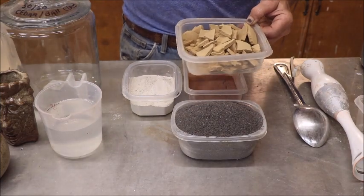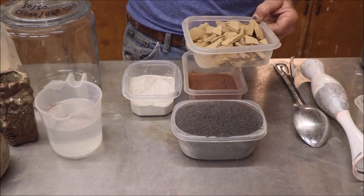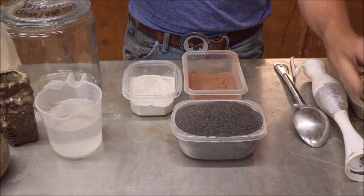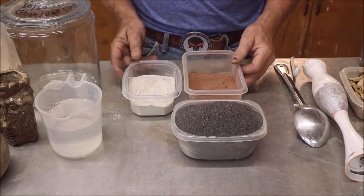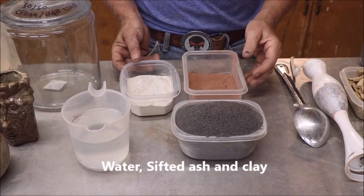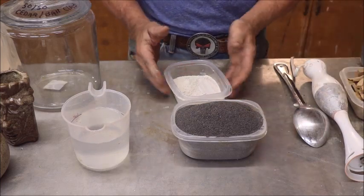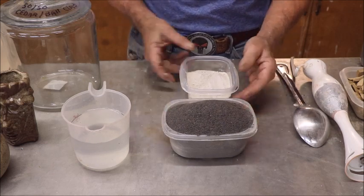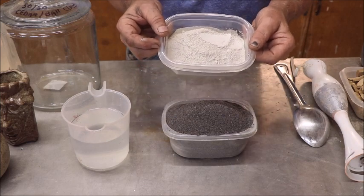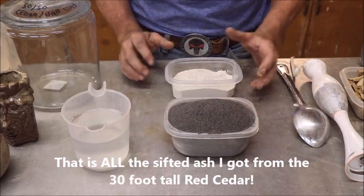That is all you need: water, clay, and ash — water, clay, and ash. Water doesn't have to be special; it can be straight from your spigot. In this recipe it's 50/50: there's 8.3 ounces of white ball clay and 8.3 ounces of ash. As you can see there's more volume in the ash.